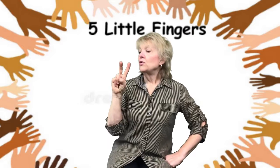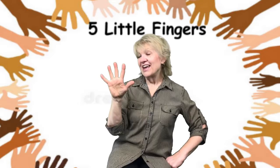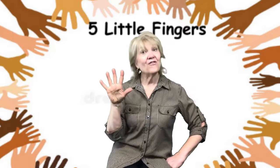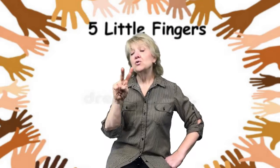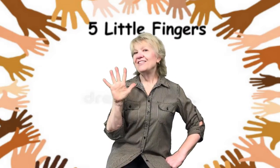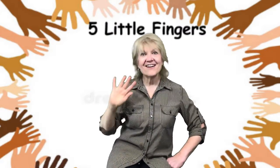One, two, three, four, five little fingers, five little fingers, five little fingers there. Make those one, two, three, four, five little fingers, wave them in the air.